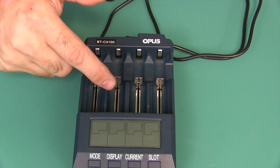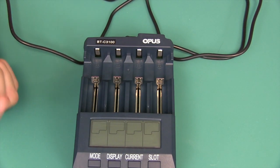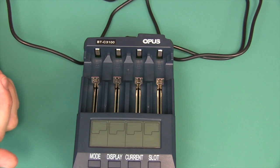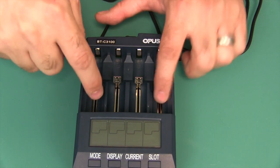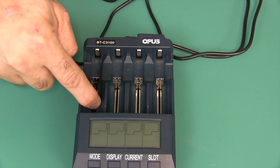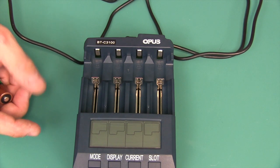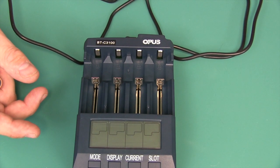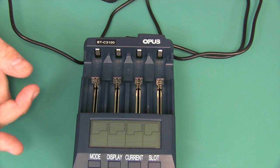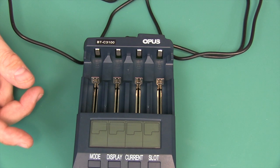As far as the current you can select to charge with, you can charge these batteries at 200, 300, 500, 700, or 1,000 milliamps. And then on slot number one and four, you can pump it up to 1,500 and 2,000 milliamps on these outer ones. For the specific details of every battery and voltage, please feel free to go down below and take a look.